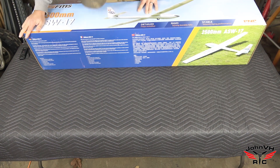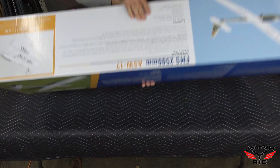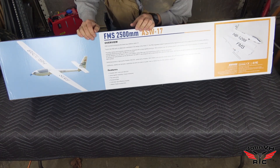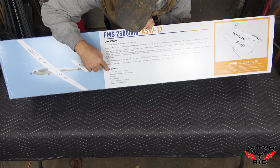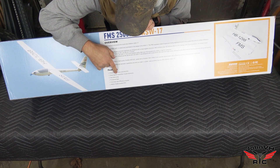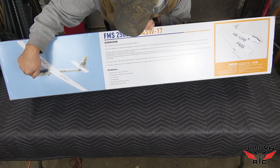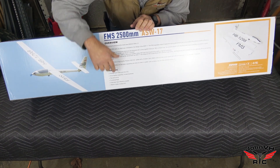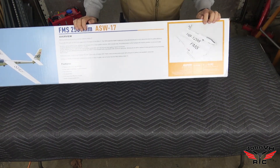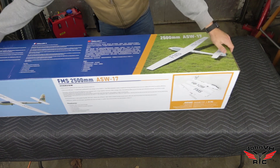Here's the box it comes in — specs are on the back. It's got a Predator 3541 motor, 40-amp ESC, snap-together assembly, no glue required. Two-piece wing, functional flaps, fold-away high-efficiency propeller, and it's made of highly durable EPO. Over on this side you can see a picture of how it breaks down — it's got metal spars.